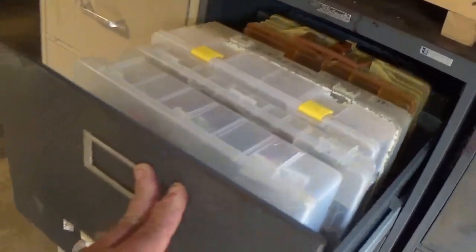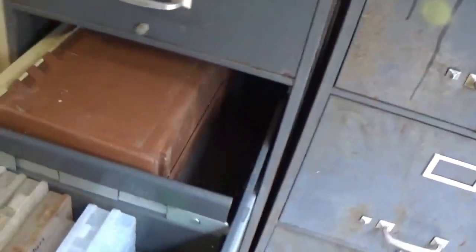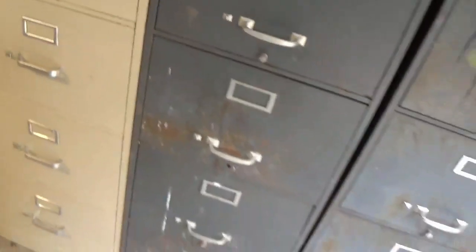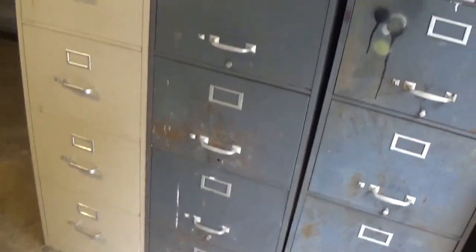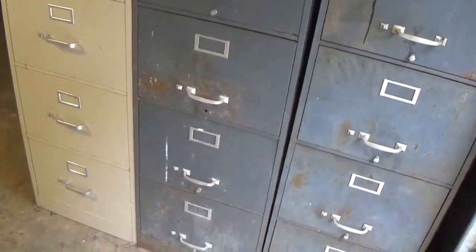That's a little tip from Cliffside Outfitters. You can even adjust these filing cabinets to where you can put the little trays in there. If you see these, pick them up, because they make great storage for your 3700 series tackle trays. Now let's go over and take a look at some of our rod racks.